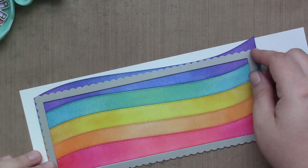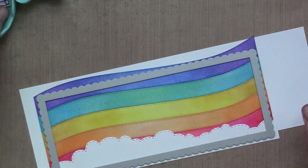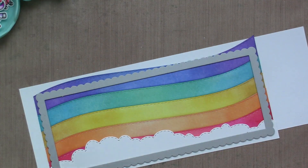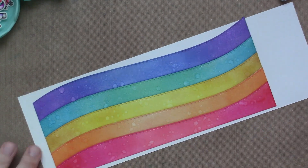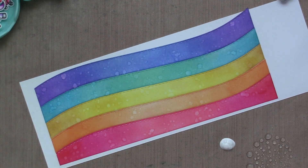Yes, this works — it's perfect. I'll add the clouds on the bottom, but first the splatters. Always splatters. Look how much better that looks — I love it so much. So I'm setting that aside to dry and now I'm going to work on my second card.